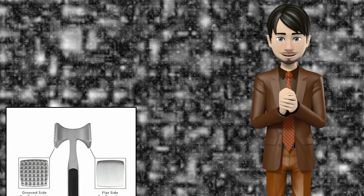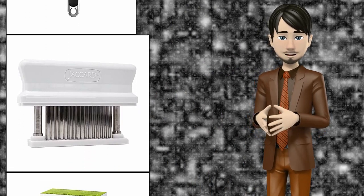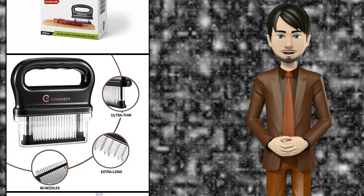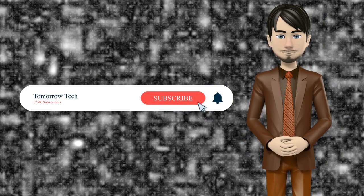Hi guys, in this video I will talk about amazing top 10 meat and poultry tenderizers. I hope this video will help you to make the right decision. If so, give me a like and subscribe to my channel. Also turn notifications on to receive amazing top 10 products videos.